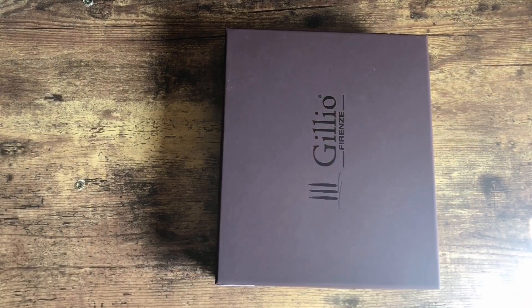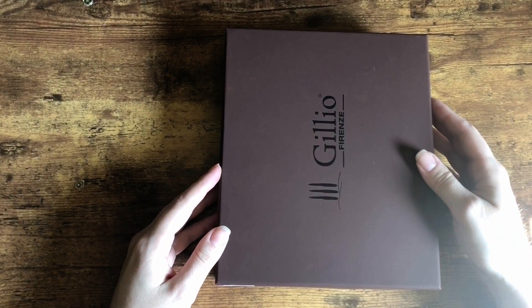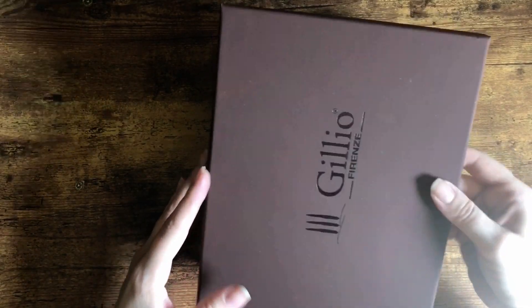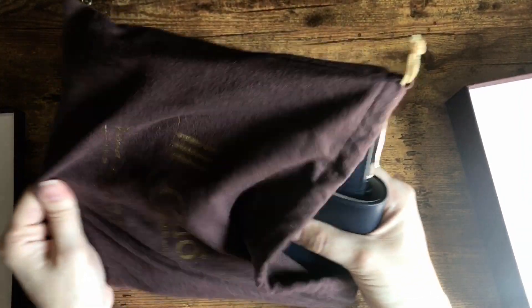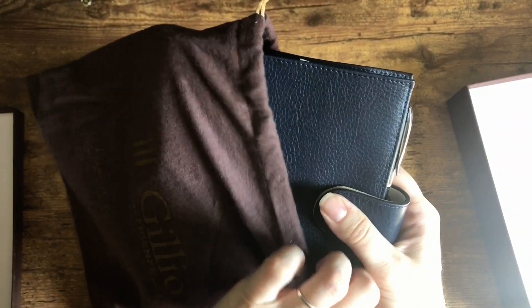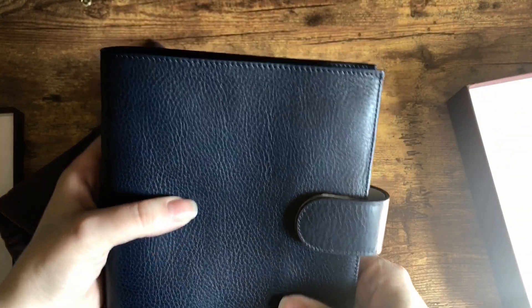I know the lighting isn't great right now, but this is the best I've got. And here we go — this is the personal wide in royal blue. Really beautiful.